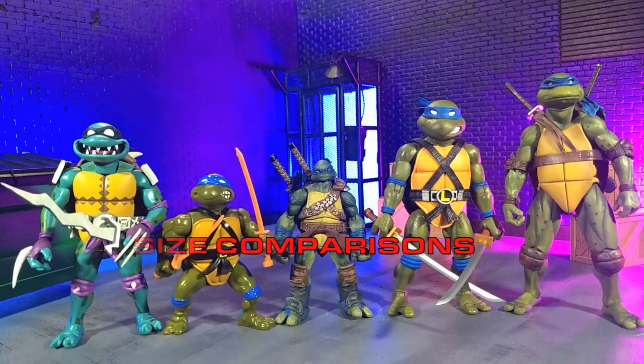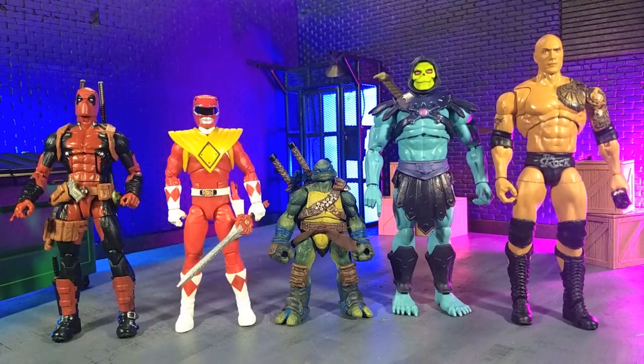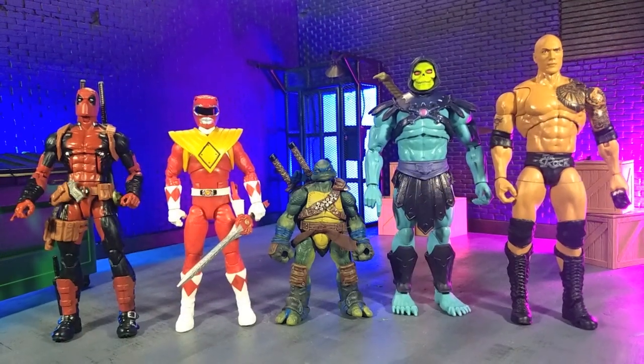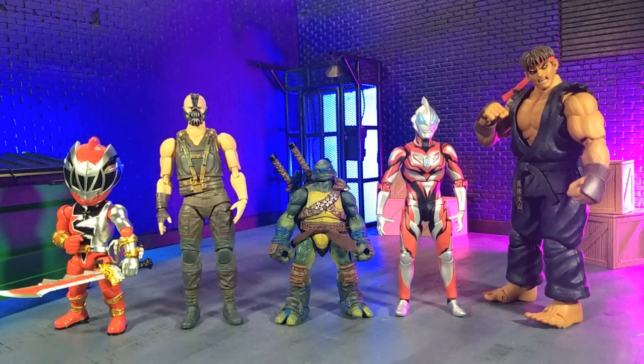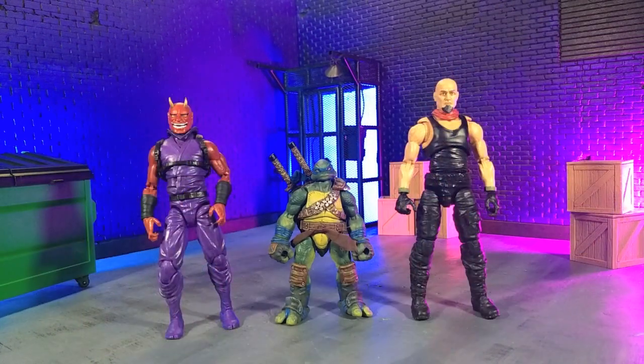Getting into probably the most controversial aspect of this figure: the size comparisons. We'll look at various TMNT lines, some Hasbro and Mattel, some imports, some monsters, and finally an Articulated Icons Oni and yours truly in human form as a Valaversa Action Force figure.